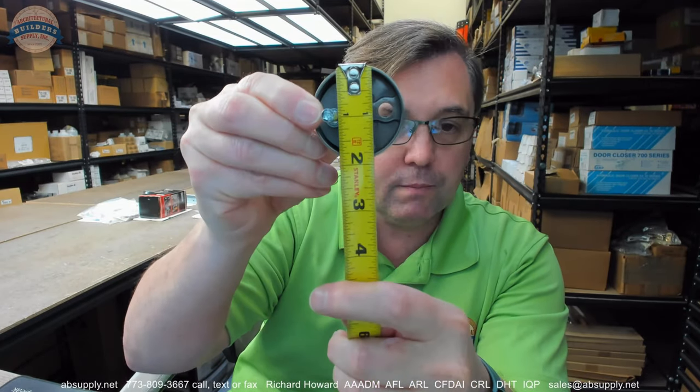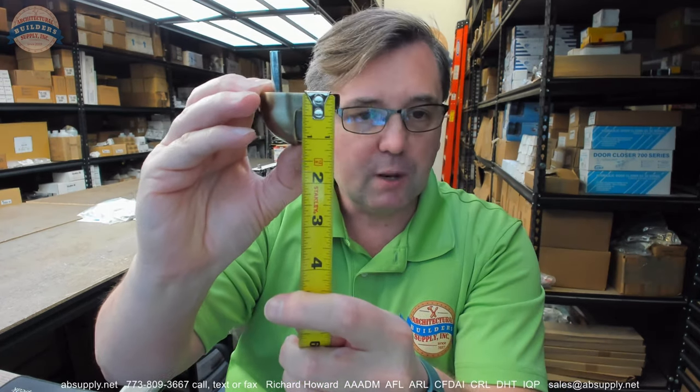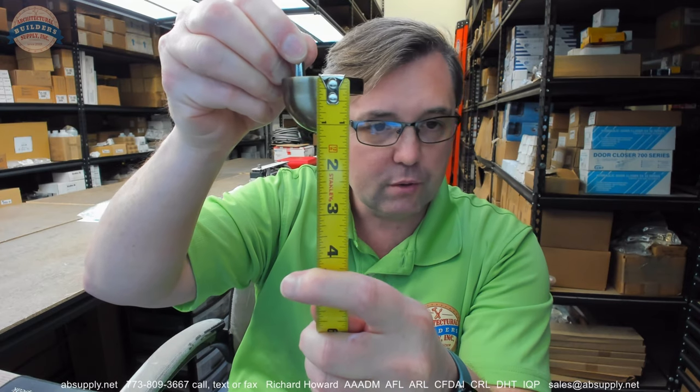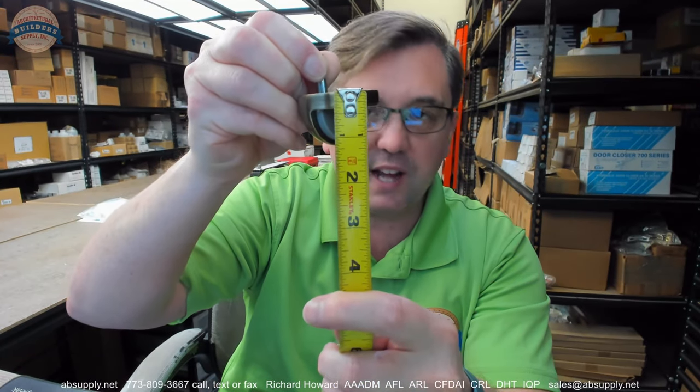Now some dimensional properties. Diameter looks like about 1 and 7/8 inches — they call it that. Overall height, holding it upside down for accuracy, is about 1 and 3/16 inches; they call it out as 1 and a quarter — I'm seeing it a little short on that. The height of the base, also holding it upside down, they call out as 3/8 of an inch — I'd say that's spot on.